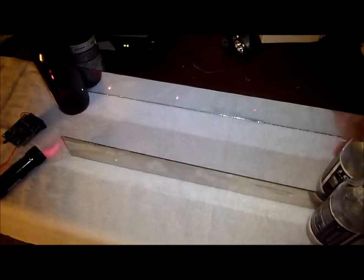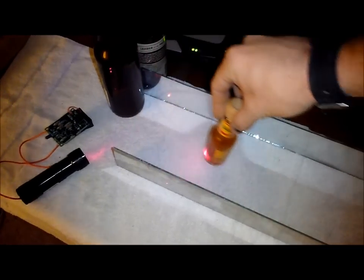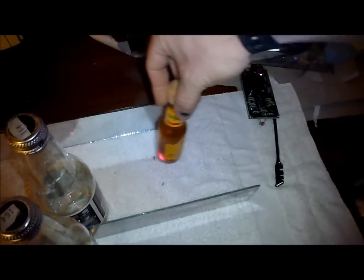I put this mirror — six bucks at the Home Depot. I can't see it too well in the video, but there's a laser going through there. Whenever you break it, the alarm goes off.